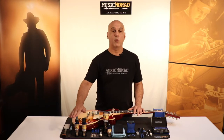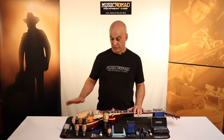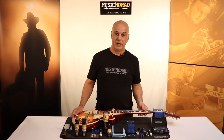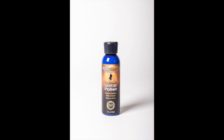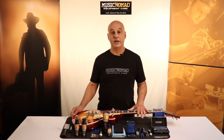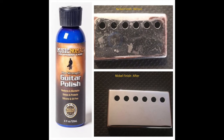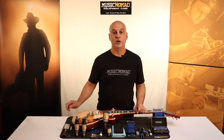Starting with our Guitar One Cleaner, Polish, and Wax — it's a great product for your body and the back of your neck. We also have our Pro Strength Guitar Polish, which is great for a faded finish or a scratched finish. It also works great on hardware. Gold hardware is a little bit thinner plated, so it's better to use the Guitar One on gold-plated hardware.